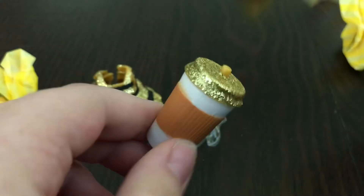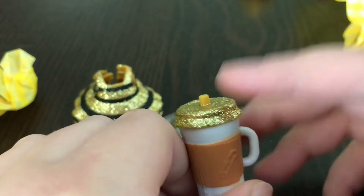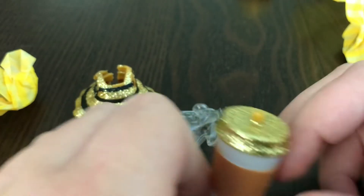And that's her soapy cup. Look at the super sparkly lid.